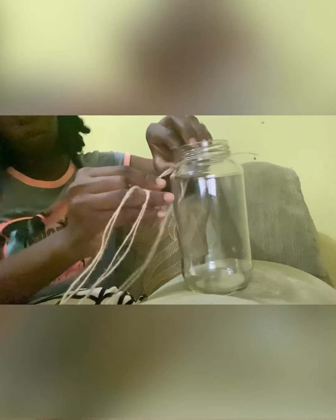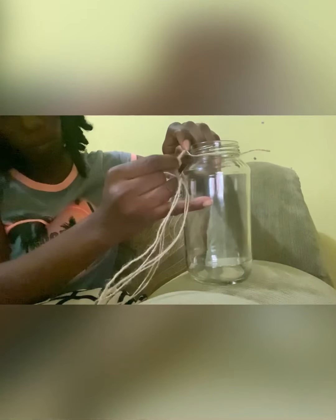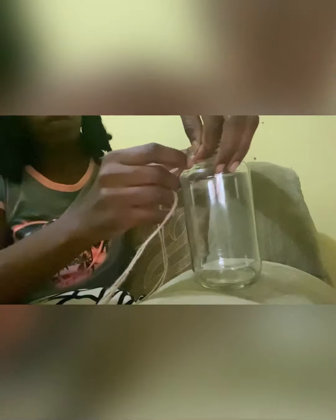Ensure it's tight guys, so it doesn't move when you start making your design. I'm going to repeat this same procedure until the entire bottle is looped around. Ensure that the space between each loop is the same, to ensure that the triangles and the diamonds we'll be getting are pretty much the same size. Push the loop through the small cord that I tied up at the top, then secure it by pulling it through the loop and pulling to ensure it's properly tied in place.